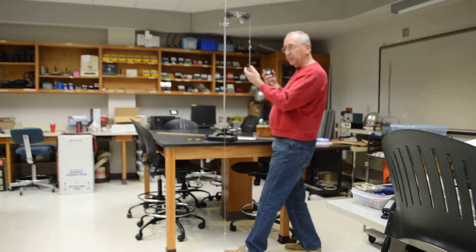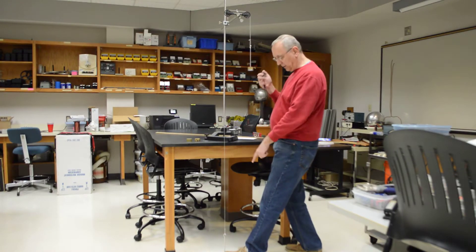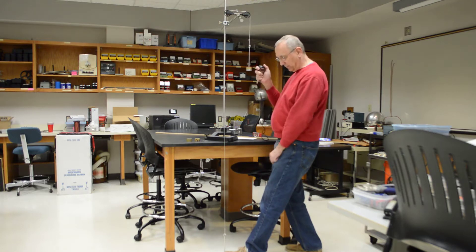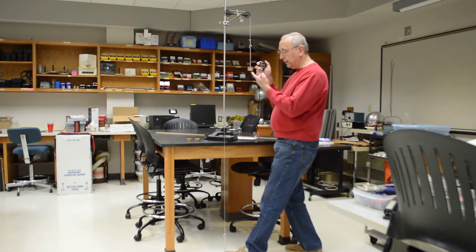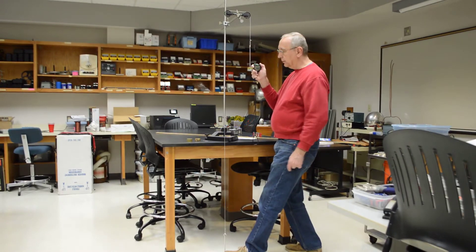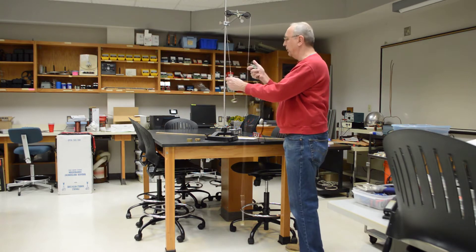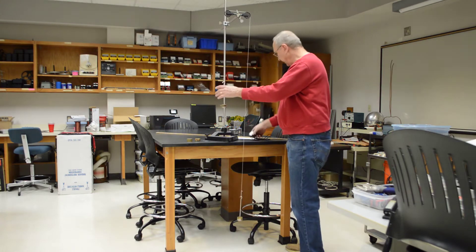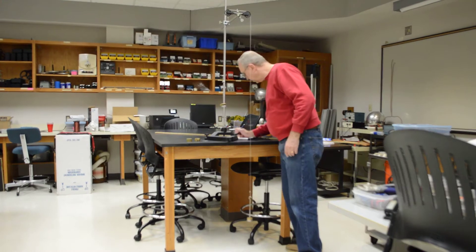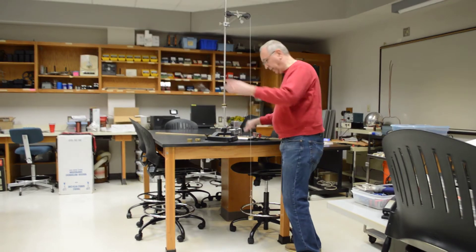I'm going to do three rounds with the right side as the heavy side. I set my stopwatch, start it, and release my foot at the same time. When this hits the floor, I stop the stopwatch. I get 2.81 seconds, so I write down 2.81 seconds.